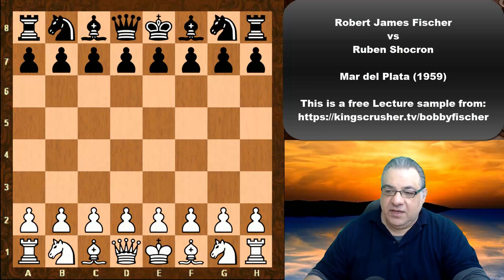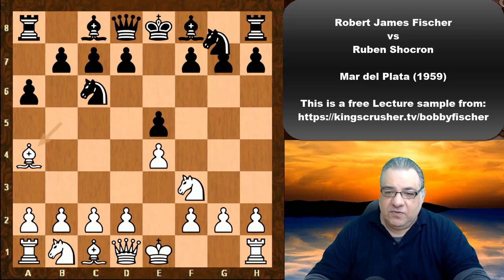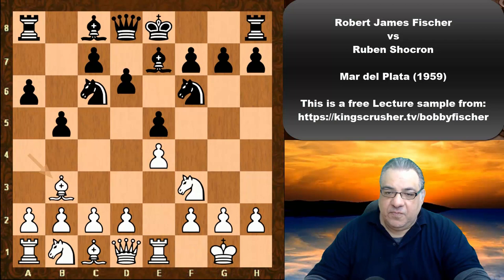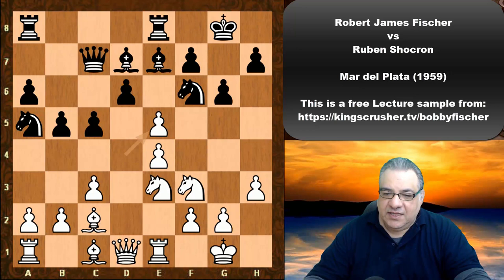So e4 from Fischer, we see e5. Nf3, Knight c6. We have a Ruy Lopez: a6, Bishop a4, Knight f6. This is all tried and tested moves which have been seen literally millions of times before. This is closed Ruy Lopez territory, and I'll take this point of great interest here of the d-takes, d-takes.